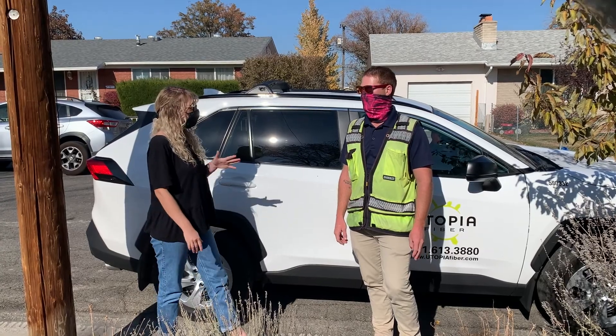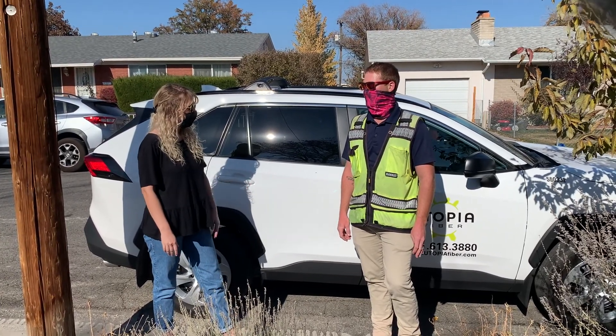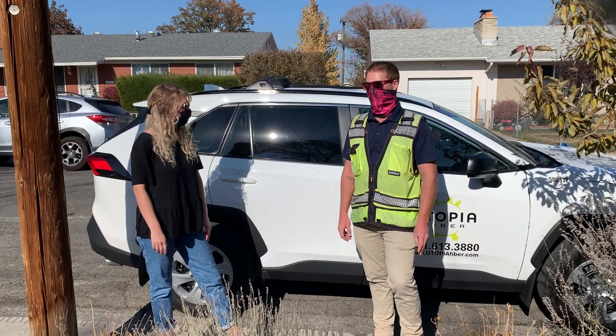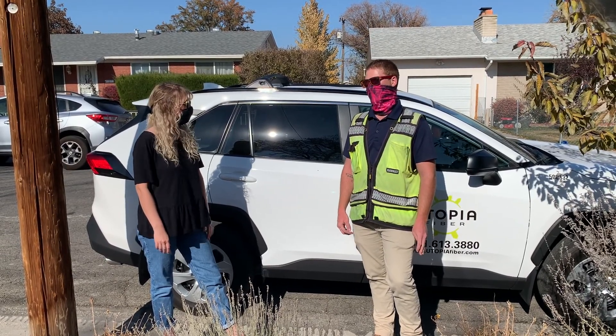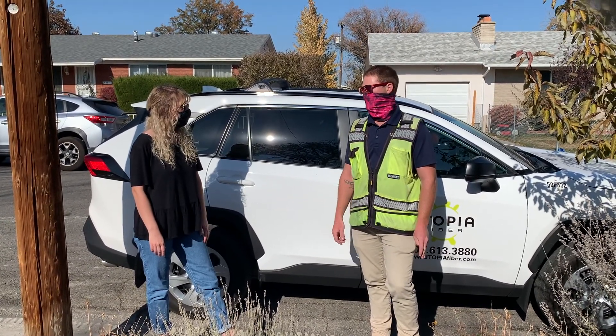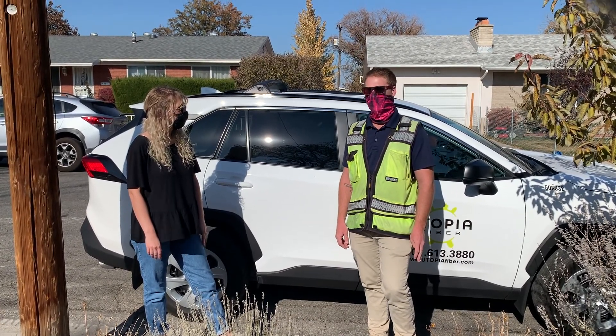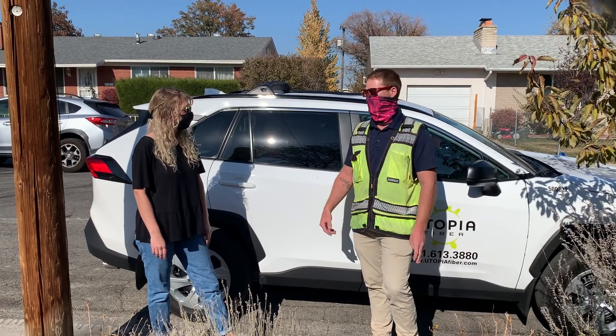So you guys aren't Blue Stakes, but you do the same thing that Blue Stakes does, right? Yeah, we mark out our Utopia fiber optic lines. Whenever someone calls out a Blue Stake, Blue Stakes will send a notification to all the utility owners, and then all the utility owners will go out and mark out their lines. In our case, we mark out our own lines.